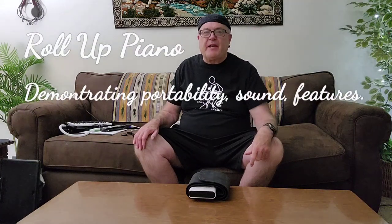Hey, I'm Mark Brooks here with the Musical.ly Mark YouTube channel. I'm here to demonstrate a new kind of piano instrument. Believe it or not, this is a piano in my hand. What kind of piano is it? It's a roll-up piano.